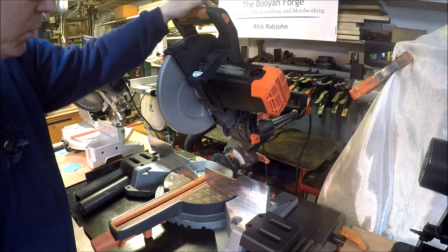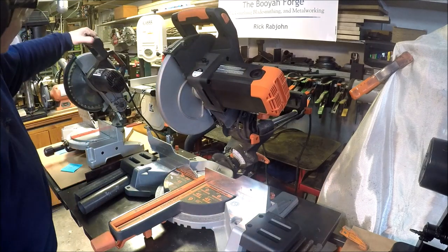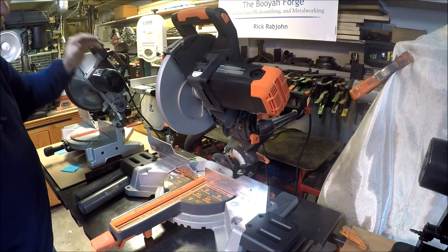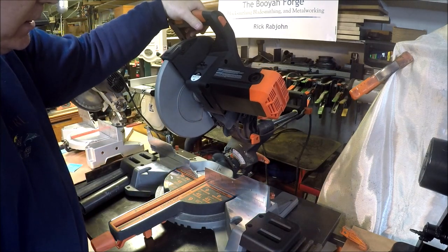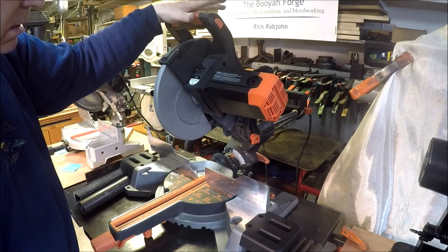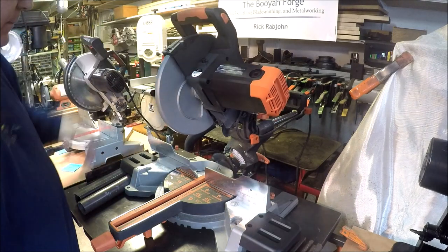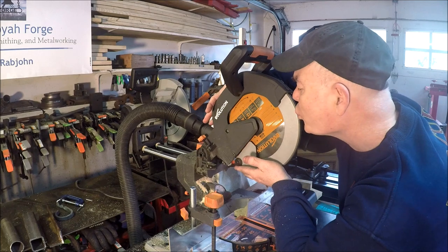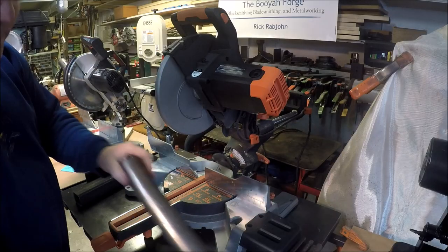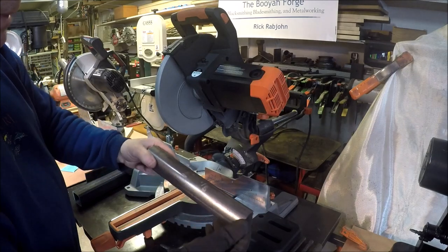That's so much nicer to work with. And then compare it to this one — loud and aggressive. Look at this — it's just so sweet, I love it. Let's cut some steel tubing. Here's a piece of two-inch by eighth-inch wall thickness.